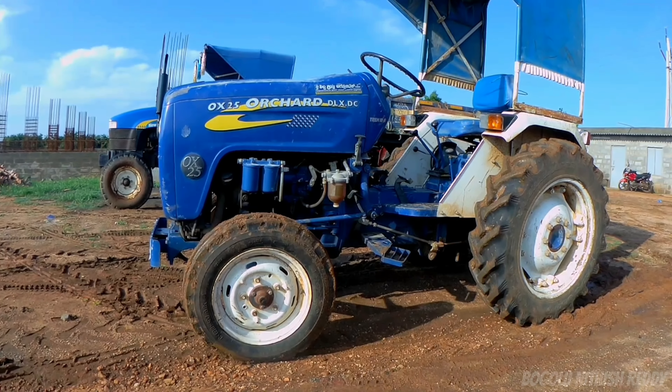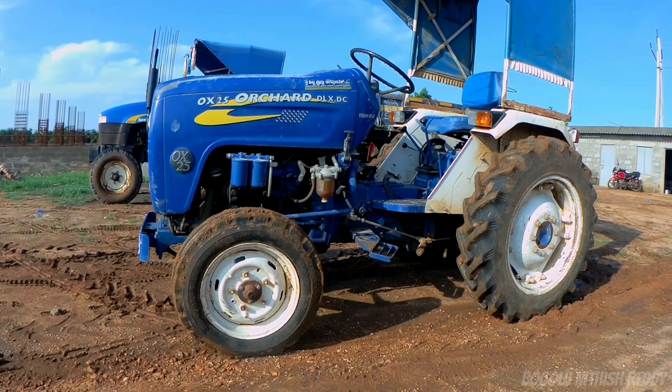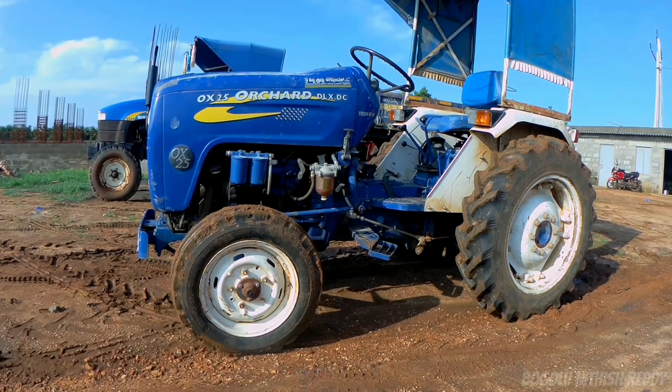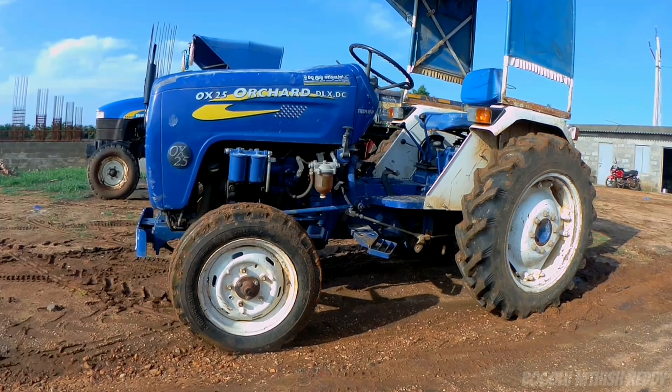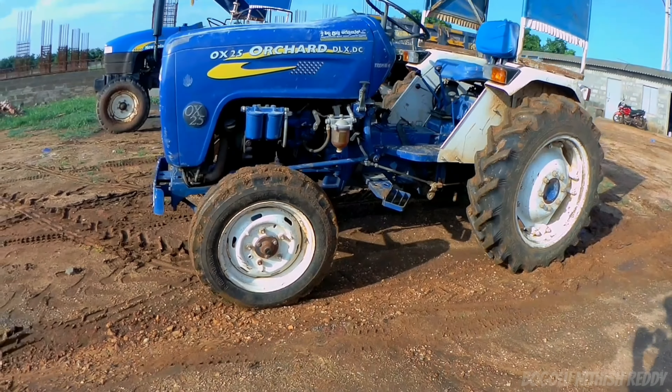The wheelbase is mentioned, and the turning radius is 2.40 to 2.50 meters. The ground clearance is approximately 375 mm.